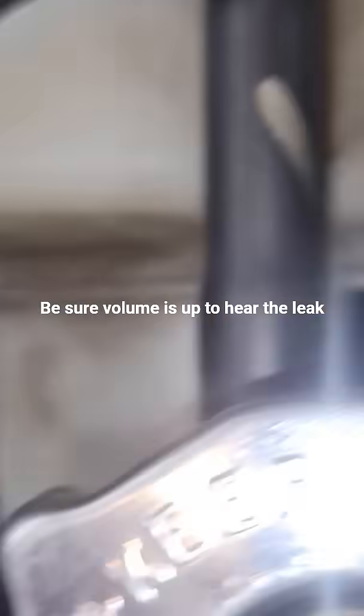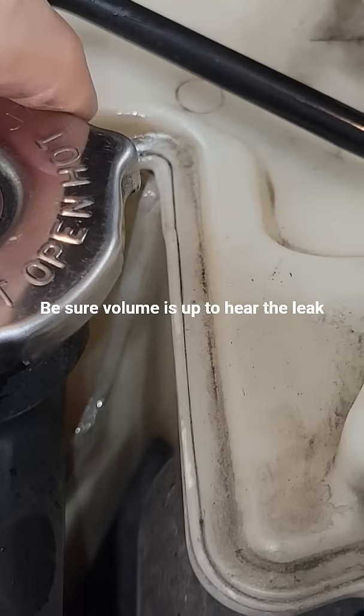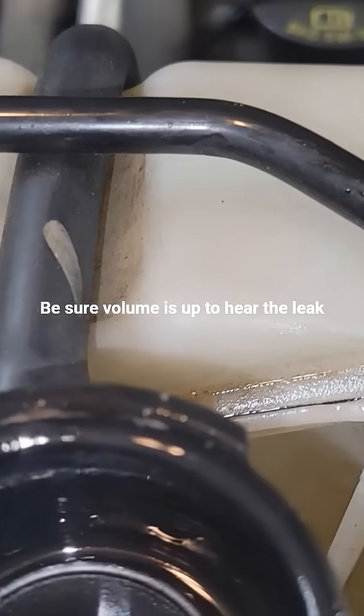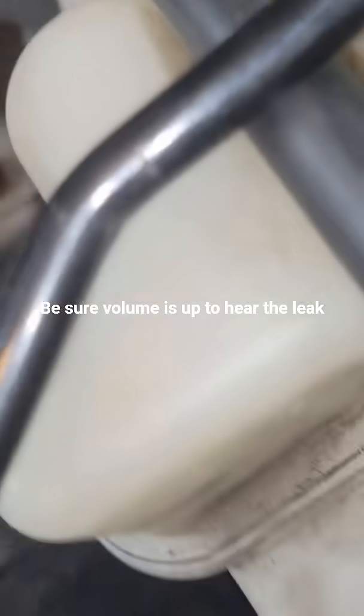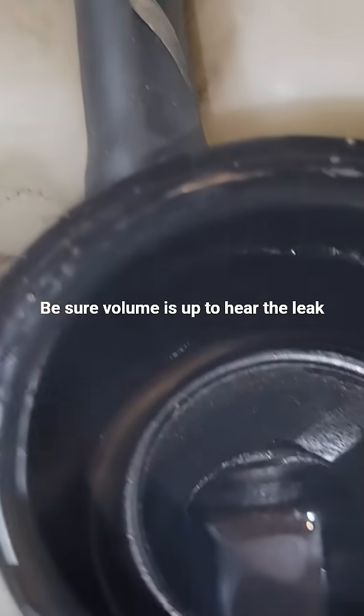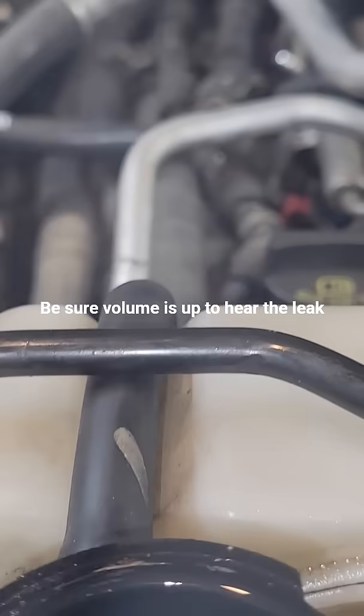Can you hear that gurgling? You hear that? Gurgle, gurgle. See the steam coming out? Yep.